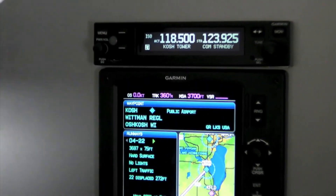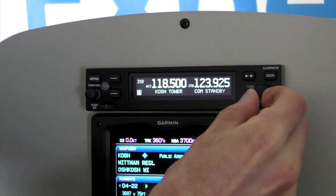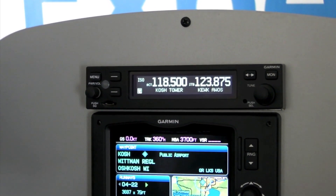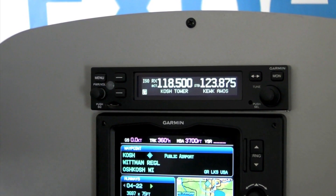Right now you can tell I'm tuned to 118.5 which is Oshkosh Tower. As I tune my standby frequency, I can click over to departure, approach, or different ATIS frequencies in the neighborhood. It's actually drawing in that database information from your existing Garmin product, so you don't have to buy an additional database just for that radio.